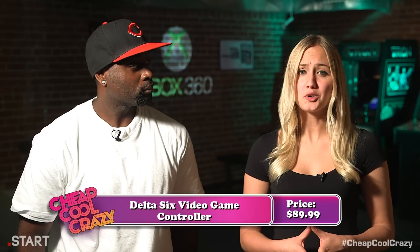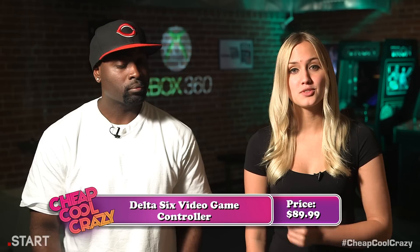As we said, the Delta 6 hasn't been released yet and it doesn't even have a website. But in a future episode, we'll do an update and give you all the details.